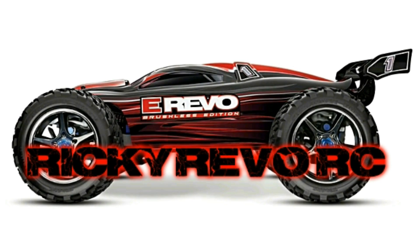What's going on guys, it's Ricky here and you're watching Ricky Revo RC. Today I'm going to be giving my product review of the Traxxas E-Revo. Stick around.